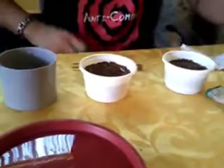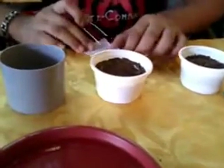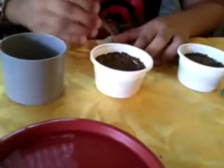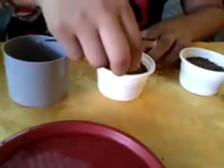In the guidebook they gave me, it says to put four seeds in each pot, but to have more success I will do five seeds per pot.